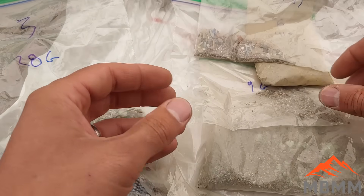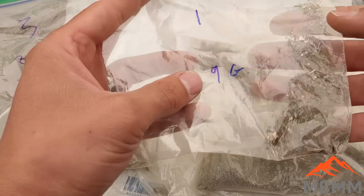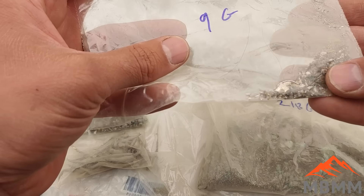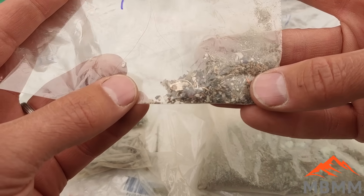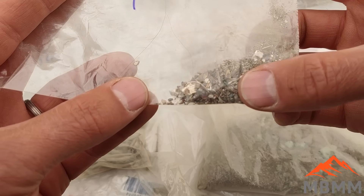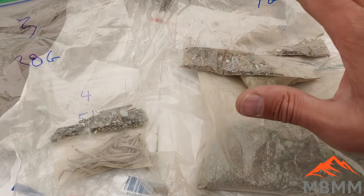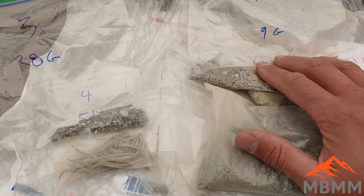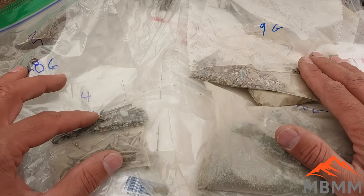My strategy is I'm going to take these four bags and smelt them down so we can get rid of all those organics and all that junk that we don't want, and end up with some metal beads that we can then cupel and refine with our lead cupeling process. I'll get these weighed out, figure out how much weight we have, and mix up a flux recipe. And then with these two clean bags, I'm going to just put them right in a cupel with some lead.